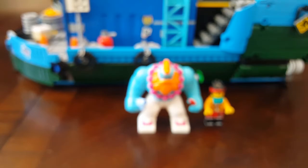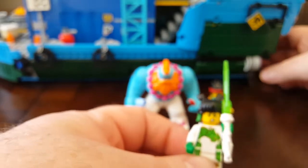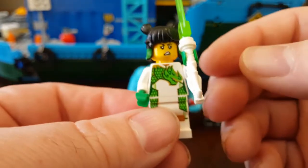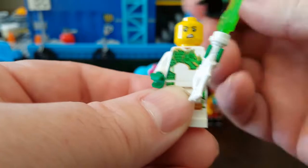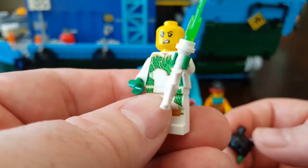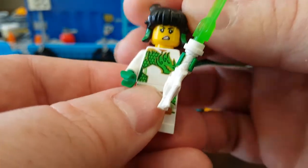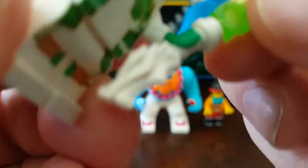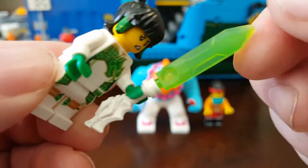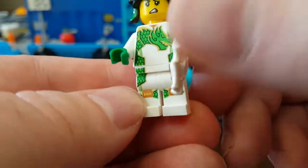Up here on the top of the ship we have another character. This is MEI — M-E-I — not sure how to pronounce that. MEI does have a helmet, which I have stored away inside the ship. She gets two faces as well. But I really love this hair mold with the pigtails, and I like being able to see my minifigs' faces, so I have her displayed like that. She's also got a dragon-hilted sword, which is really cool. I also like her green hands and her printed legs and torso.